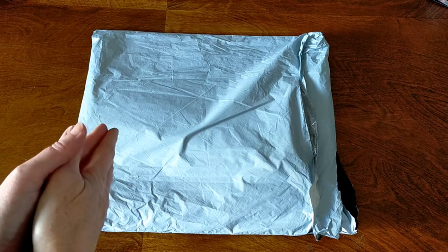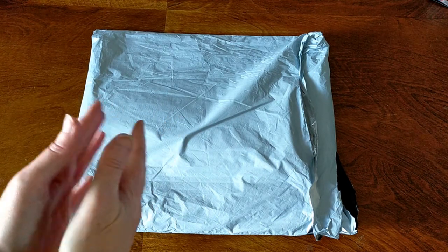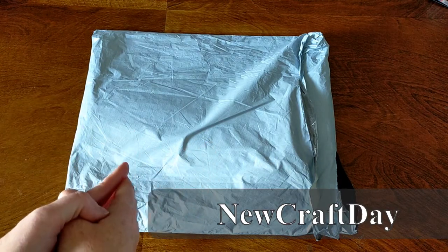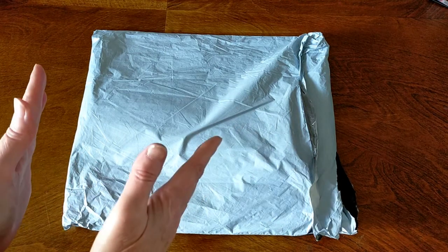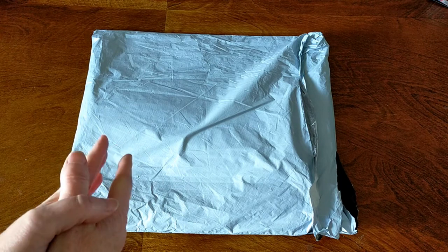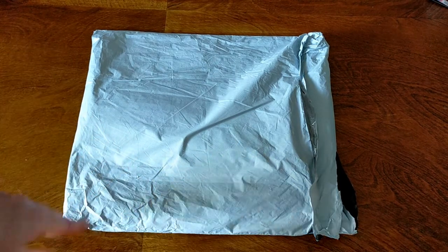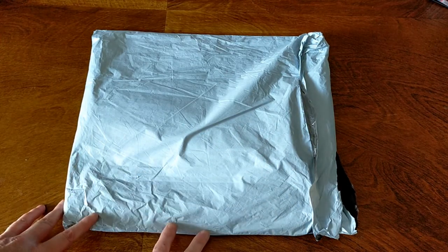Hello and welcome. This is Dee from Crystal Crafts with Dee. I have another unboxing to do for you today. This one is from New Craft Day. They contacted me and asked me if I would like to do another review on their products and I said of course. They're a budget-friendly website and they have all sorts of crafts and pretty much anything you can think of on there. They've got a lot to choose from and really good pricing as well.